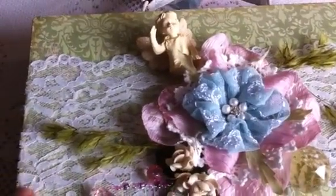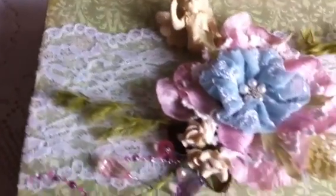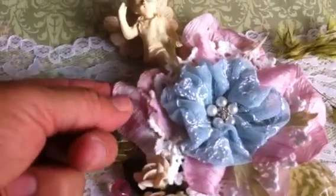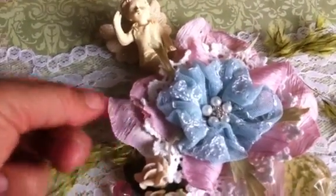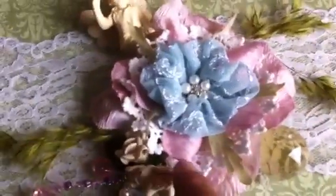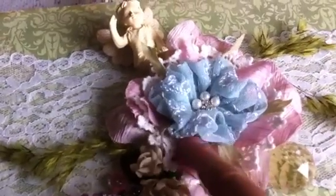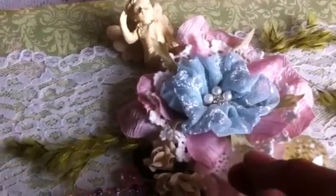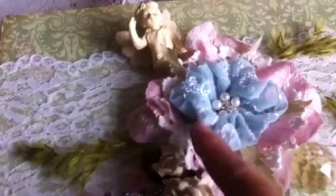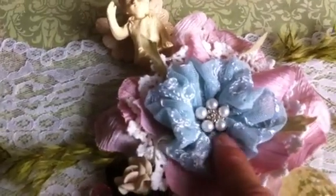I added white lace, and then I made this flower. I took apart a silk rose — stamped the big bottom petal — then added a fabric doily, another set of petals, the leaves it had, and then added this flower that I made with blue lace, plus a flower center.